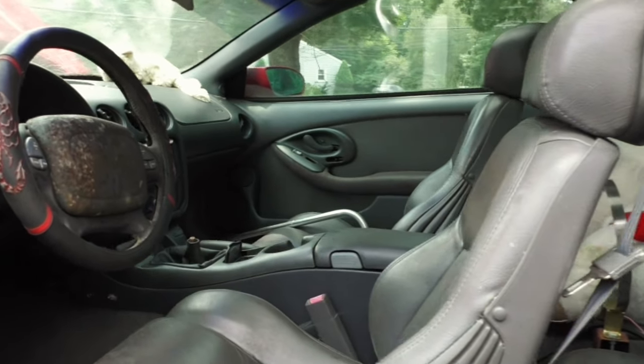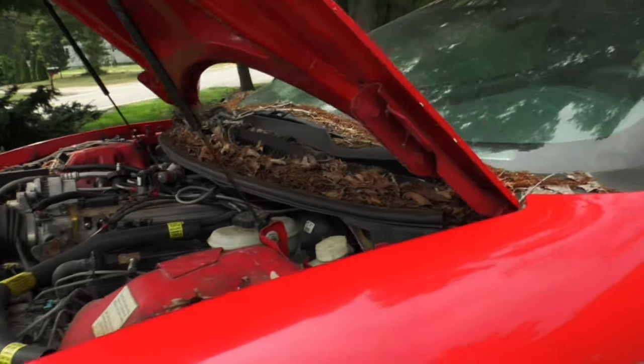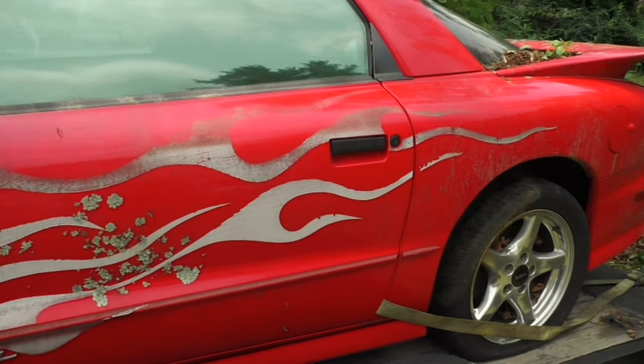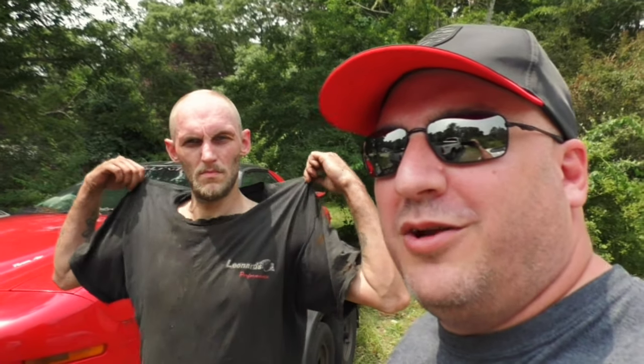That's what the interior looks like right now. And here's the one and only Mikey Two Wrenches — he's gonna be rebuilding this bad boy back to its former luster, and we're gonna be following along. I'm really excited, so you guys stay tuned, we'll talk to you later!